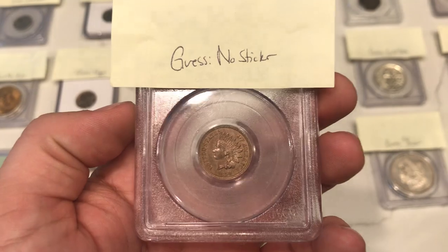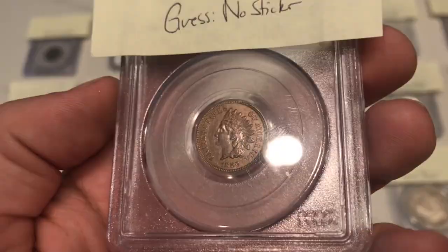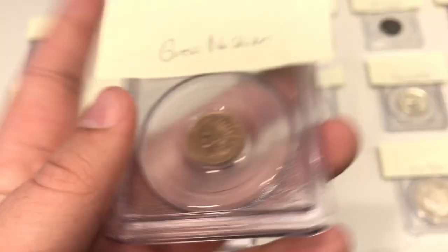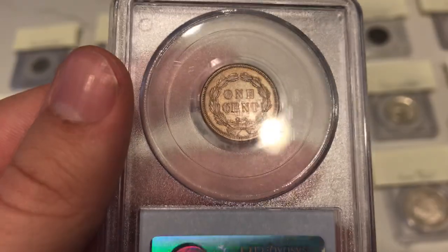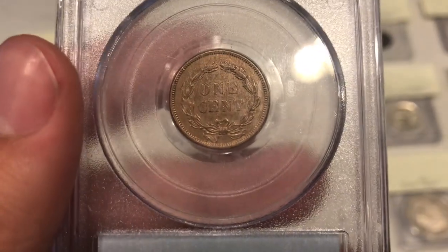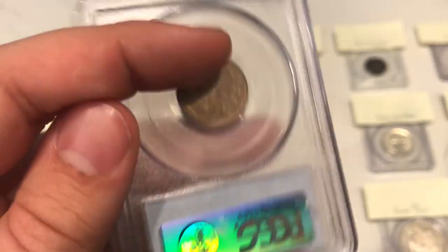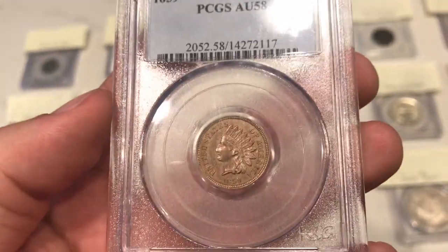This is the 1859 Indian head cent. The thing I didn't like too much is the color and what's been happening to the surfaces — just something that wasn't too attractive to begin with. My initial thought was no sticker because the surfaces are just uneven and not appealing. You're going to see a different AU58 in this video that did better than this one, but on this one they did agree with me — it was going to be a no sticker.